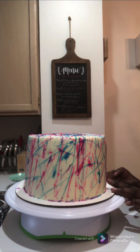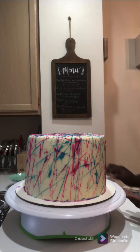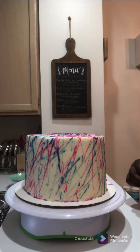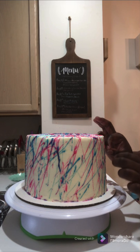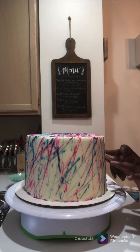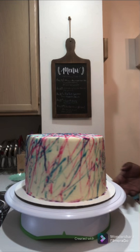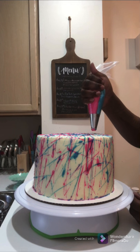To create the splatter design, I used white chocolate ganache and colored half of it pink and the other half blue. I took a paintbrush and literally flung it all over the cake — and my entire kitchen, by the way. Super messy but a lot of fun at the same time.